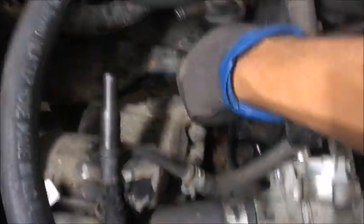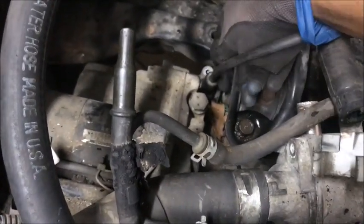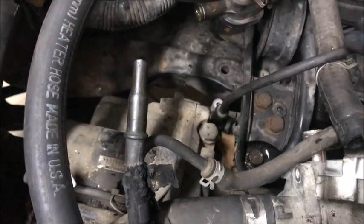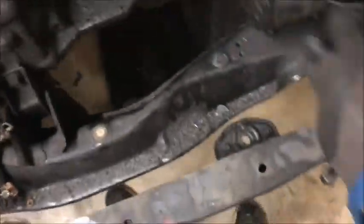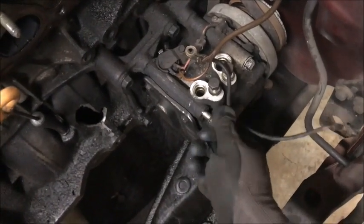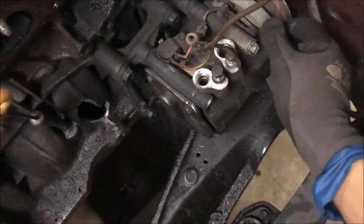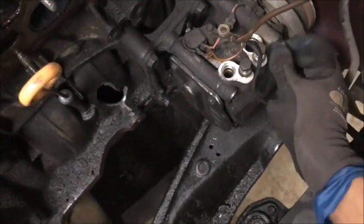Okay guys, I disconnected most of everything — well, completely everything except this one wire, because I'm trying to drop it a little to see how to disconnect it. I can't really see it because there's a plastic piece on top, so I'm going to wait until I drop it a bit and try to see if I can take that off or if it comes out the firewall. Everything else in the back is disconnected.